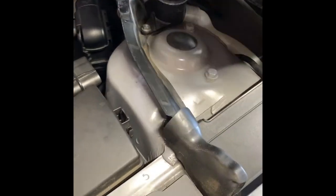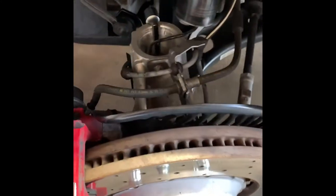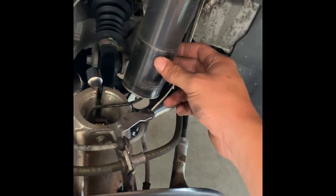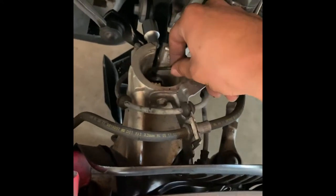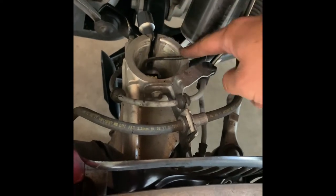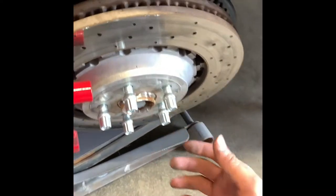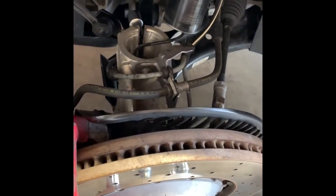So this ain't gonna be a full how-to video, but it's super simple. There's three bolts on top — one, two, and then hidden right here, the third one. Obviously remove the strut from the hub. You want to be careful because this has adaptive suspension and there's a cord, so you want to make sure you're supporting the hub assembly with a jack or jack stand so this doesn't get yanked out and you're gonna have serious problems.